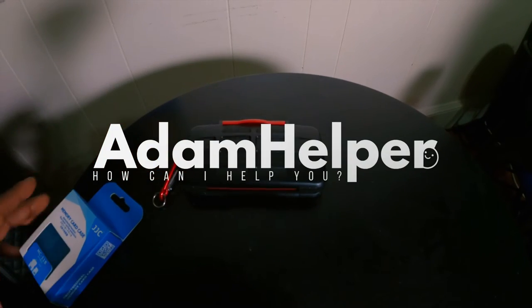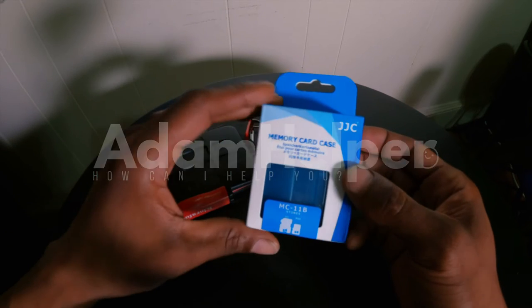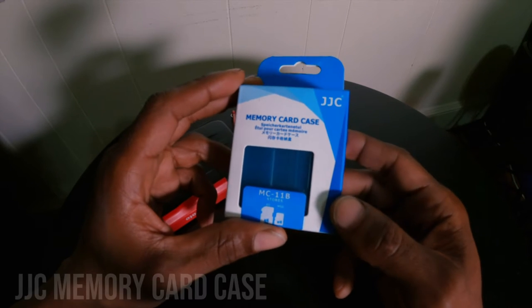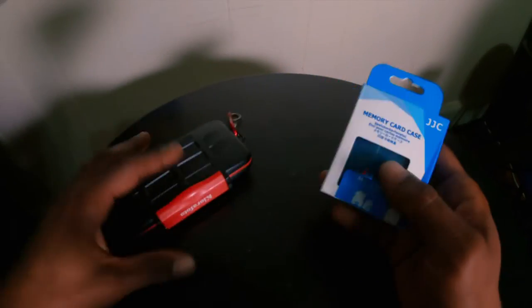Alright my friends, I thought I'd do this quick little unboxing of this memory card case — this JJC memory card case. As you guys can see, it says MC-11V, stores four SD cards and four MSD cards.